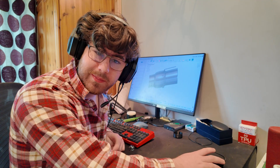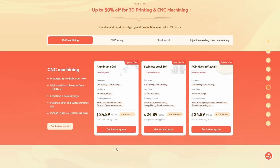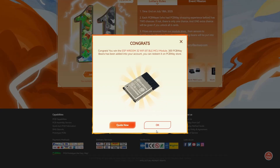Luckily, PCBWay, who sponsored this video, have a 3D metal printing service. PCBWay has been an industry leader for a long time, and right now they're celebrating their 11th birthday. That means they're giving away a lot of good deals — on the 11th birthday section of their website you'll see loads of discounts on all of their services, as well as a lucky draw, which I entered and won some pretty cool prizes that I might use in some upcoming projects.